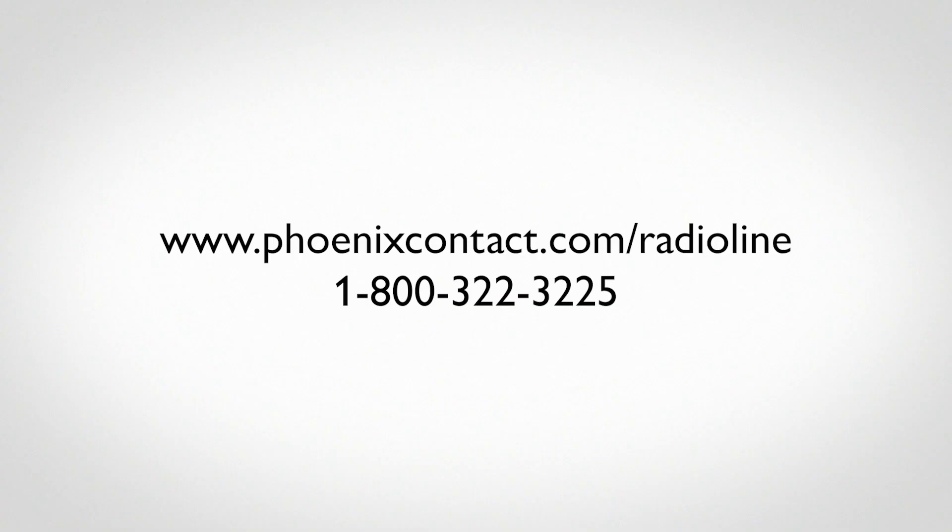For details on how to configure the Outdoor Radioline unit in a point-to-multipoint setup and other advanced configuration options, please visit phoenixcontact.com/radioline.